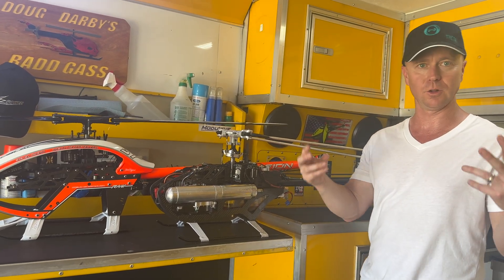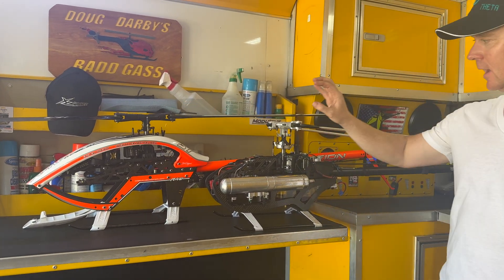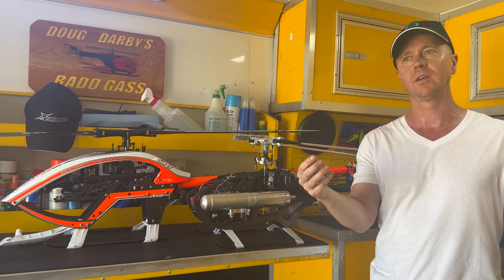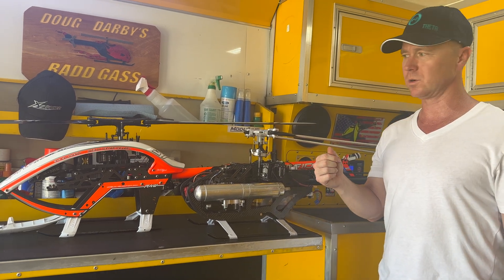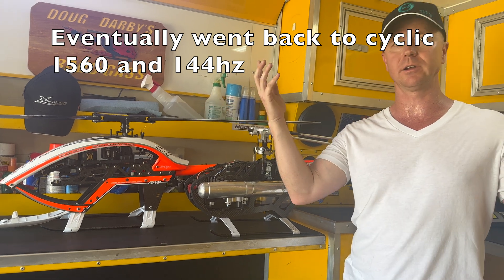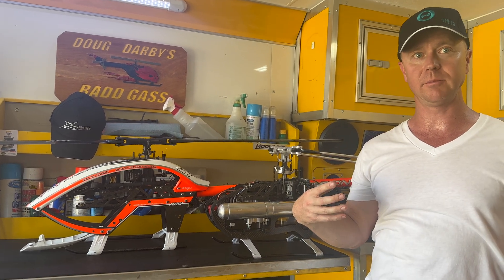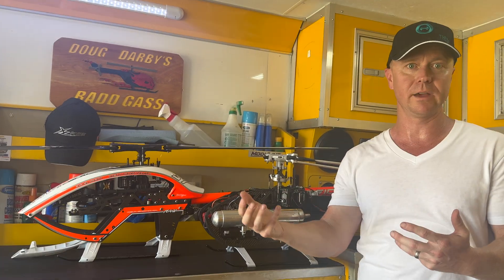So before we did the glue mod, I flew this one for hundreds of flights and after time we started to see some of the same symptoms that other people were seeing — either oscillations, or the tail might give out randomly. I've been trying to learn pirouetting loops and in the middle of pirouetting loops sometimes the tail would just let go and start spinning aimlessly. It scared me a lot and gave me some of the same reservations that people had, maybe wanting to go back to a Neo, but I didn't want to give up.